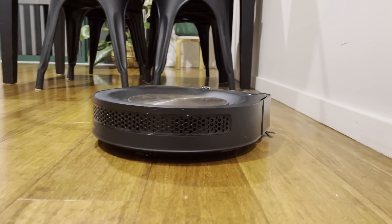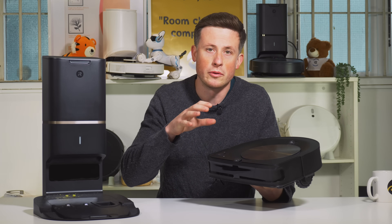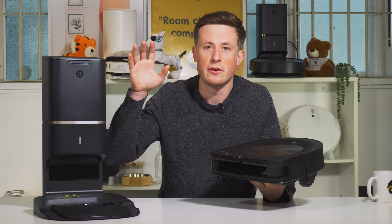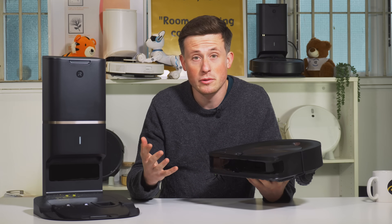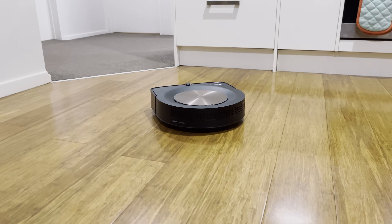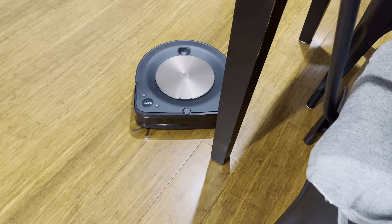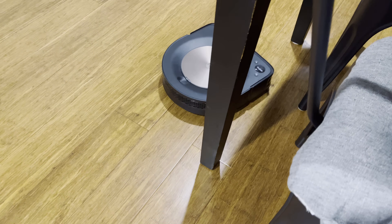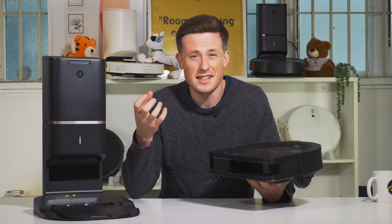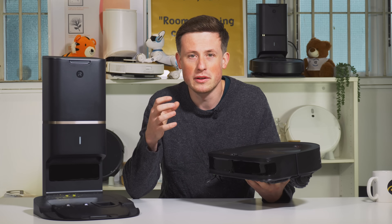The S9 still uses a vSLAM camera like most iRobots — the older model, not like the J7 Plus — predominantly looking at the ceiling to get its bearings for navigation. It does an exceptional job covering the whole area, however it's not quite as methodical or precise as a LiDAR robot. In reality it doesn't make a huge difference, but if you're a robot geek with high expectations it isn't quite as satisfying to watch. It will cover the whole area, just slightly slower and a little more bumpy into walls.